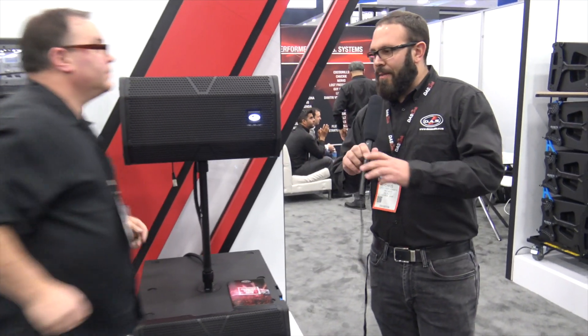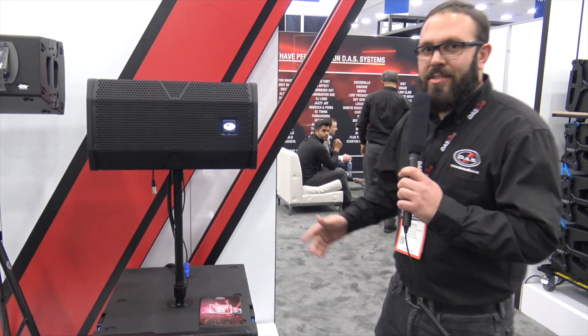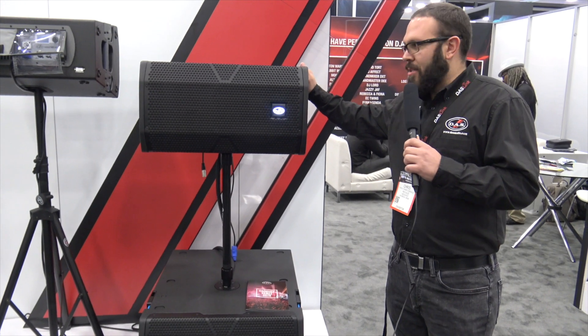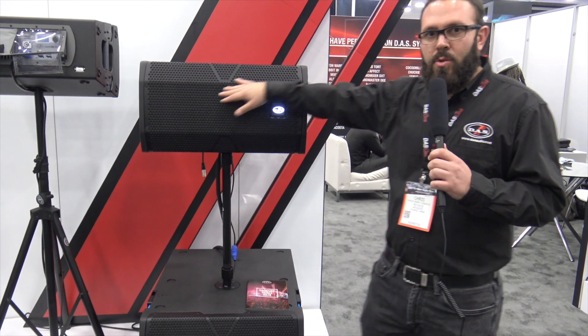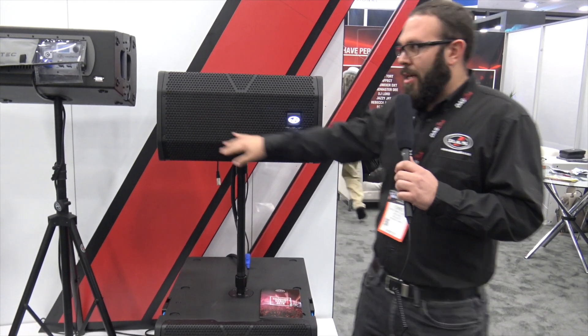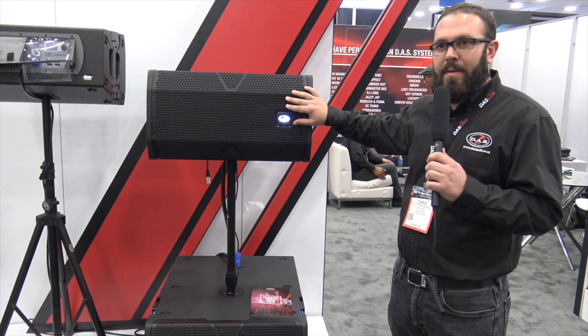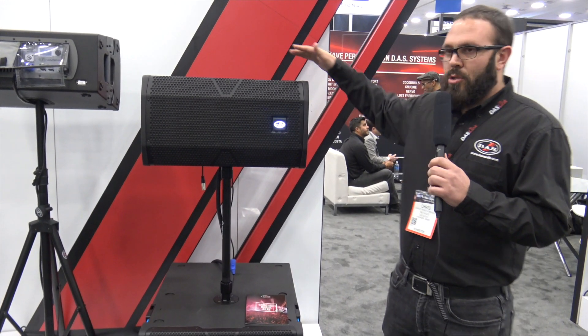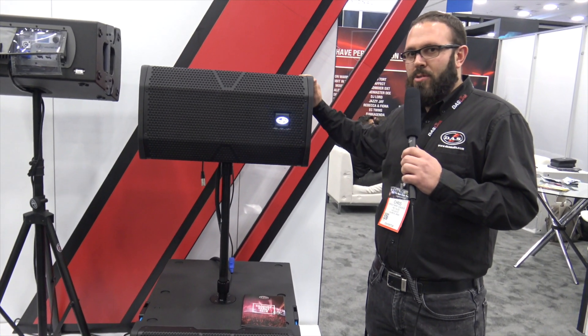Thank you very much, Jeremy. This here is the Vantec 20A. It's a two-way constant curvature box. It's got a single 12-inch and two 1.75-inch high-frequency compression drivers. We have a 15-degree vertical by 90-degree horizontal dispersion. The two boxes go on top of this pole mount with no problem.